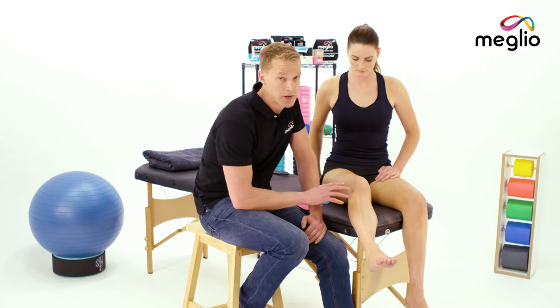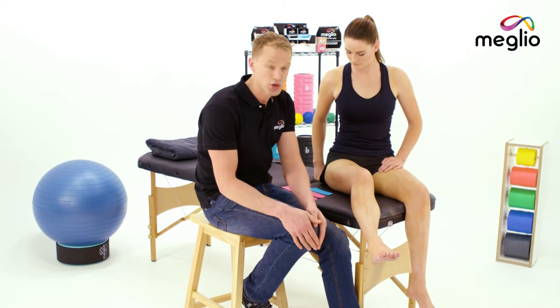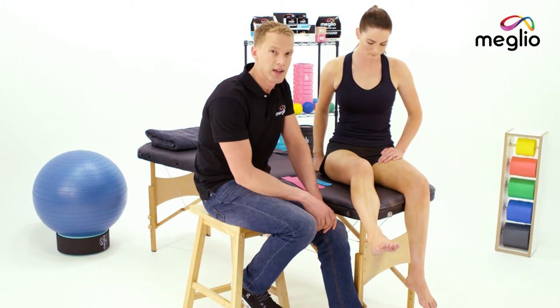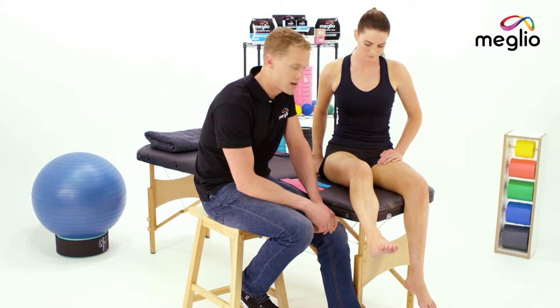Pain associated with knee instability is often due to poor tracking of the knee, or where the knee cap slides up and down as the knee flexes and extends — so in the bending action of the knee.